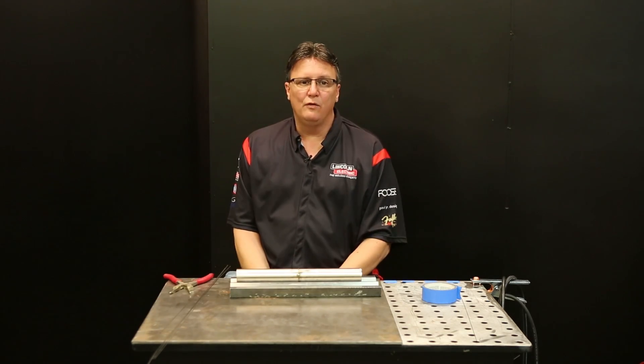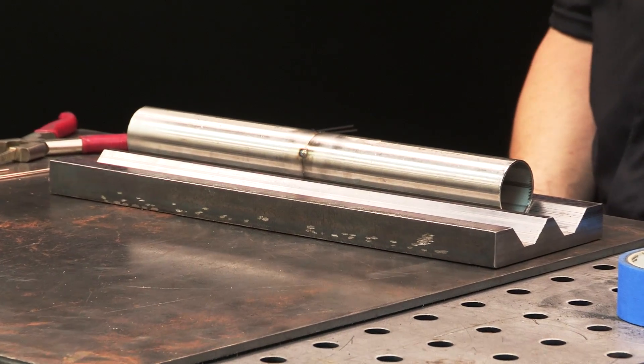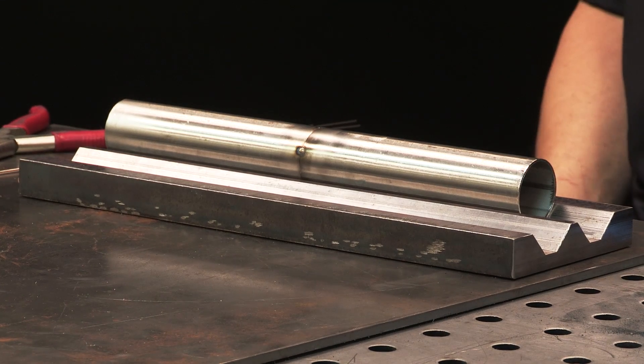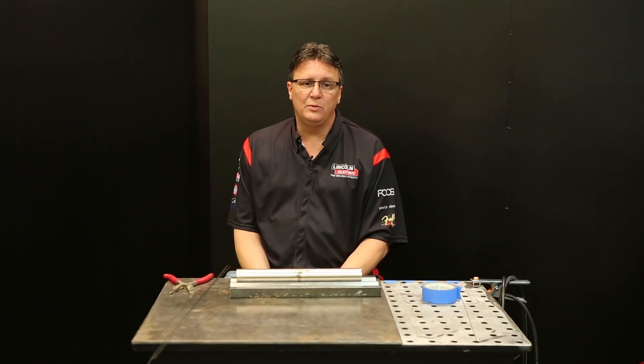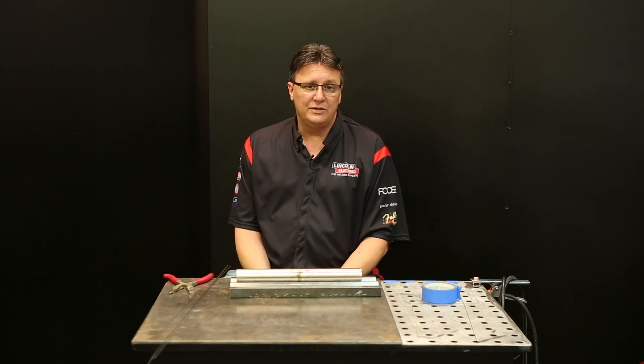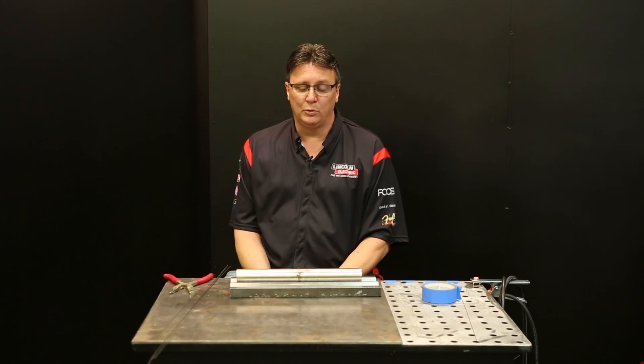I've got a piece of 304L tubing here in front of me, and this is most widely used in exhaust situations. But if you're going to get into any high heat situations like racing, you're going to want to bump up to 321 stainless, and the filler rod choice for that is ER347. That's a high-temperature stabilized filler rod.